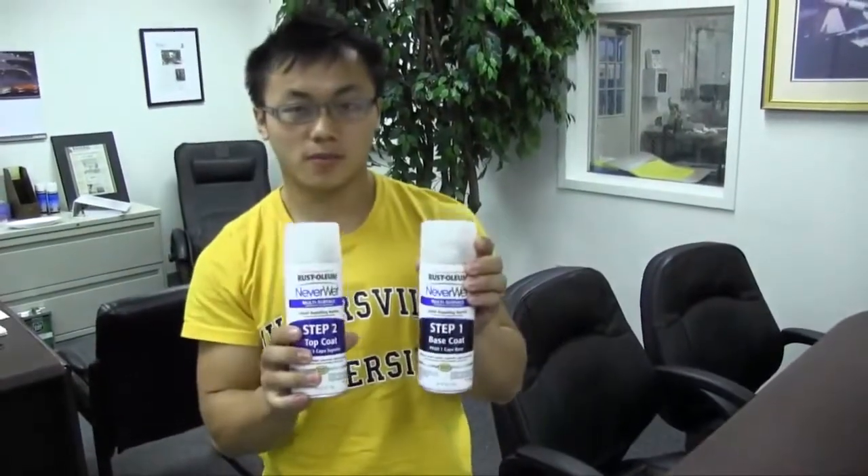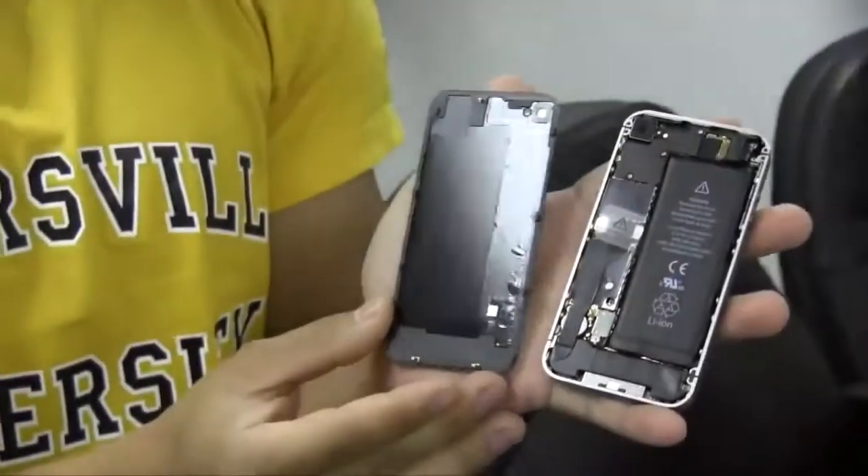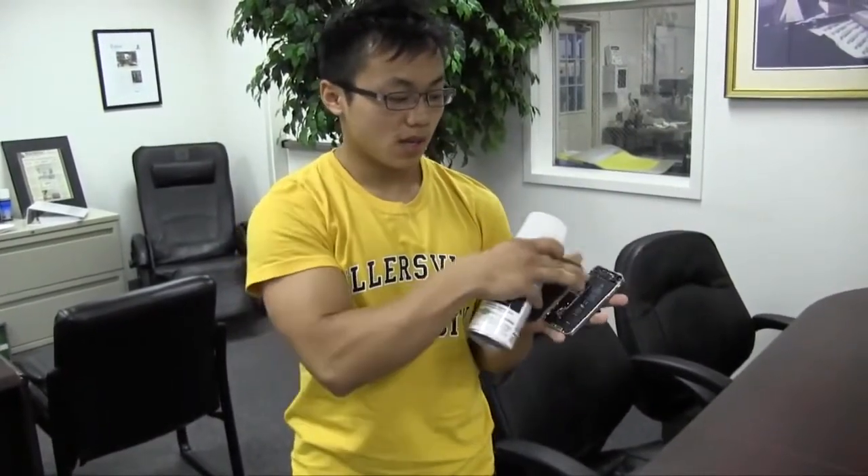We're going to spray an iPhone 4 or iPhone 5 — it's fairly easy and it will sustain up to six inches of water. We're using the Rust-Oleum NeverWet base and top coat. You want to open up the iPhone — it's fairly easy — and you'll get something like this.